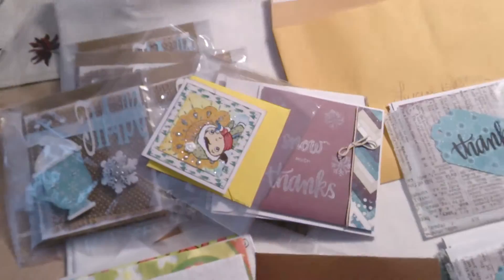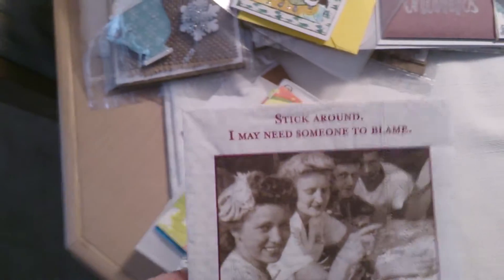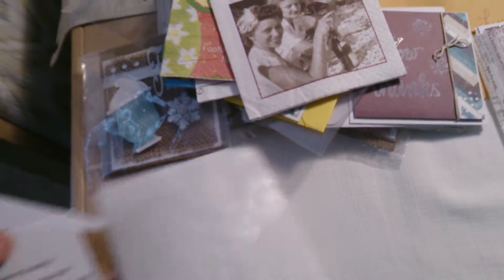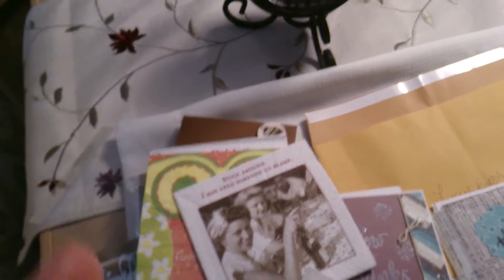Diana also sent me some goodies — some napkins with cute little sayings on them. It's like a riddle on the front and the back gives you the answer. Thank you for the goodies, Diana, I really appreciate them!